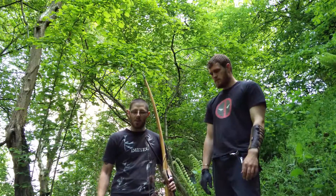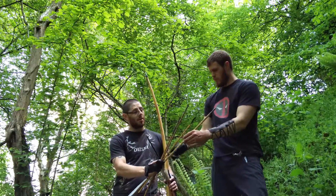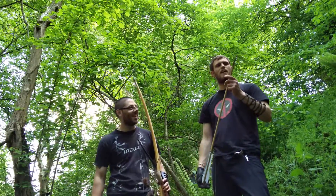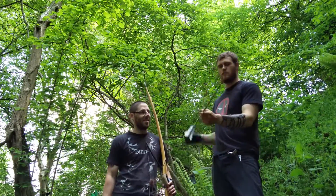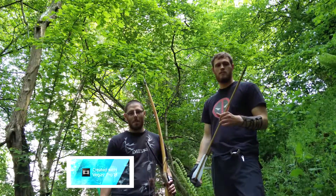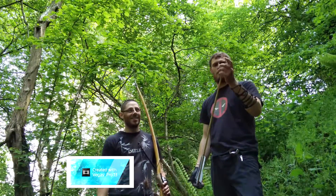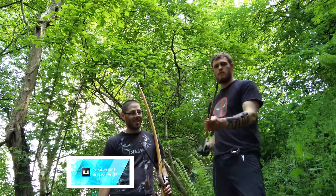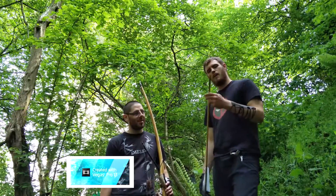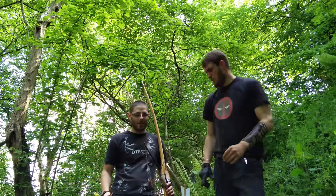We're using four different types of arrows. We'll take the biggest one first. We've got a war arrow — this is really designed for big bows, we're talking 100 pounds plus, bigger bows than we've actually got. It's very sharp and it's got steel bodkin points that should easily go through.